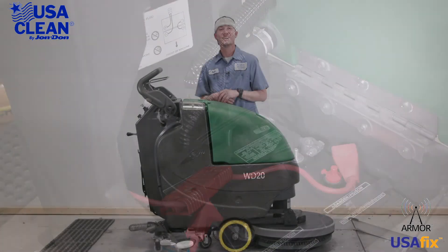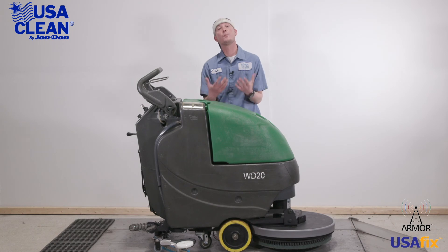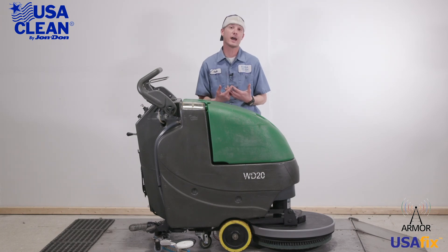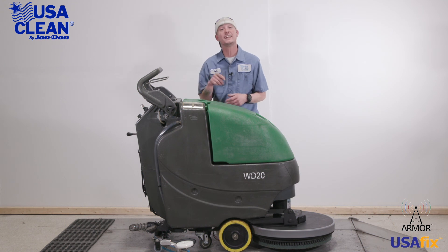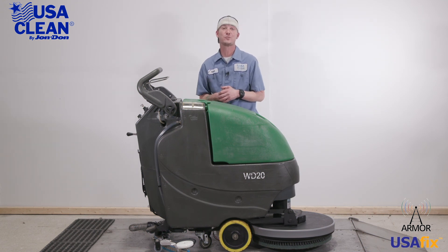And that about wraps it up for this machine. Once again my name is Keith. For all the parts listed in today's video, plus thousands of diagrams and how-to repair guides, be sure to click the link in the description below or visit us on the web at usaclean.com. If you like what you watched, go ahead and hit that like button and subscribe for future videos. Stay safe and thanks for watching.